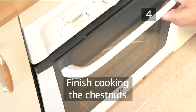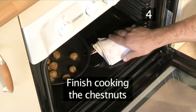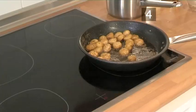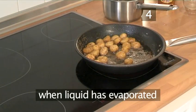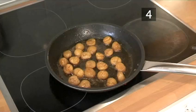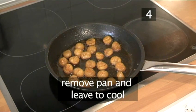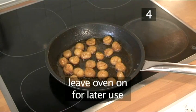Step 4: Finish cooking the chestnuts. Check the frying pan in the oven. When the water is fully evaporated from the pan, remove it and set it aside to cool down. Leave the oven on for use later on.